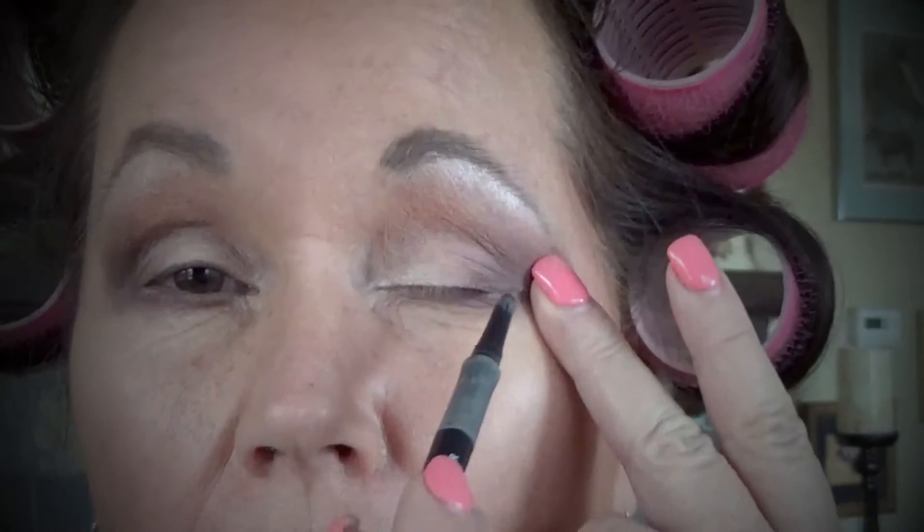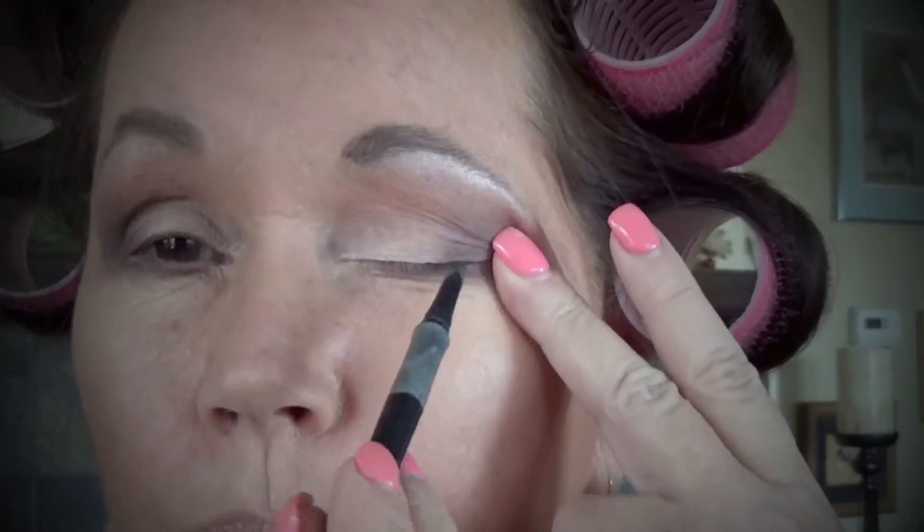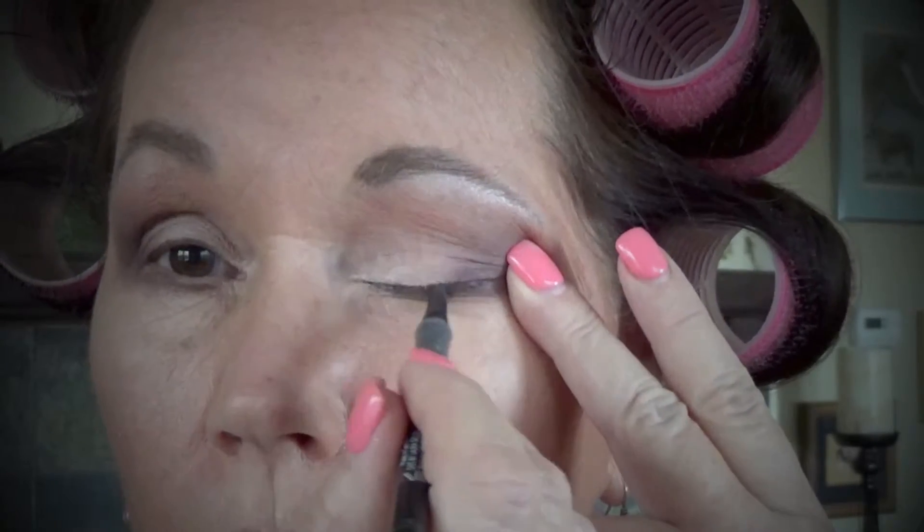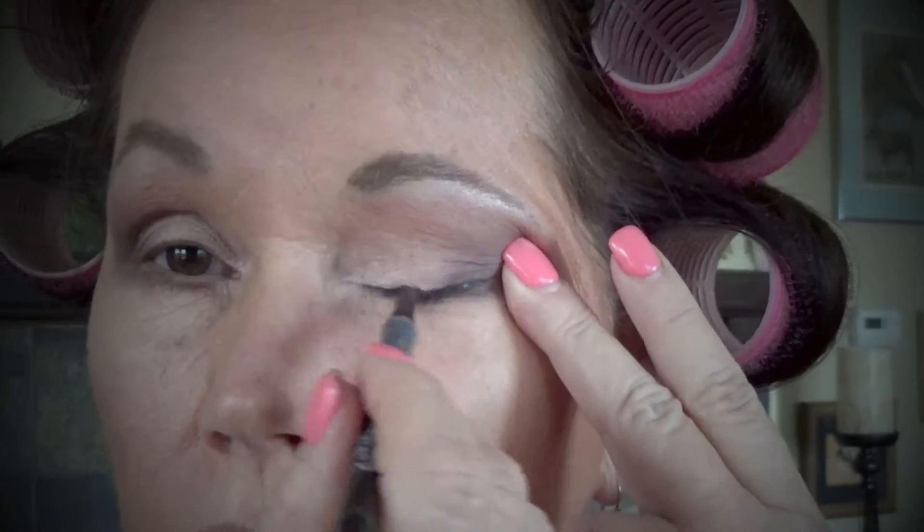I'm going to put some eyeliner on next. Today I'm using Laura Geller Incredible Waterproof Gel Eyeliner in black. When I apply my eyeliner, I don't want a big black line — I just pull my eye and put this over the top of my eyelash, running it over my eyelash and bumping it right up against my lid. That puts a nice small black line there and also puts it in my waterline. Let me know what's working for you on eyeliner, because I have yet to find one that I absolutely love.